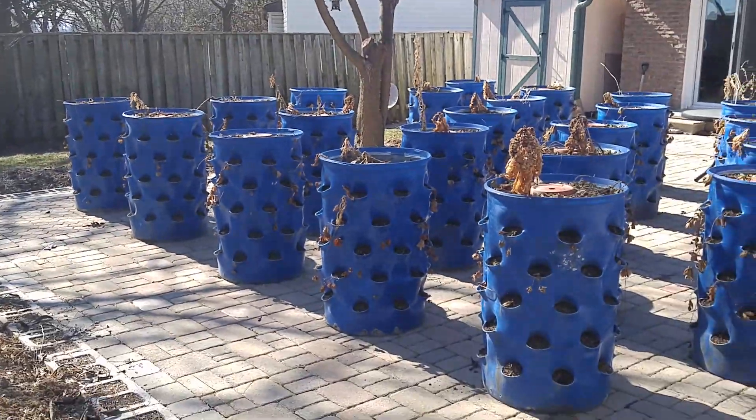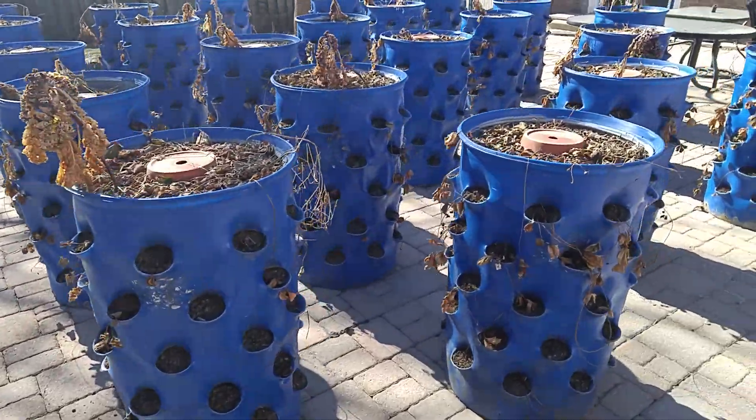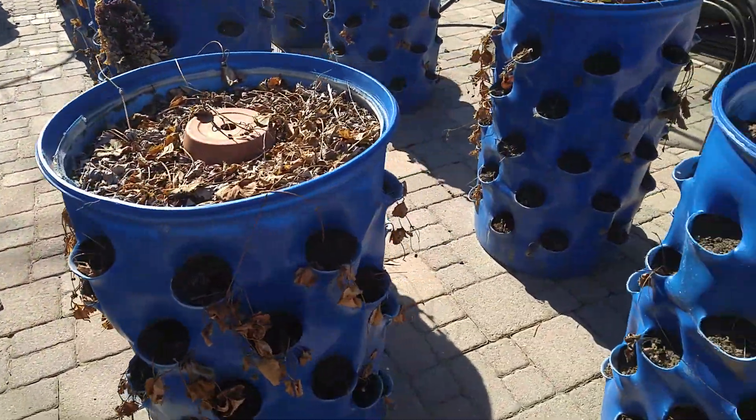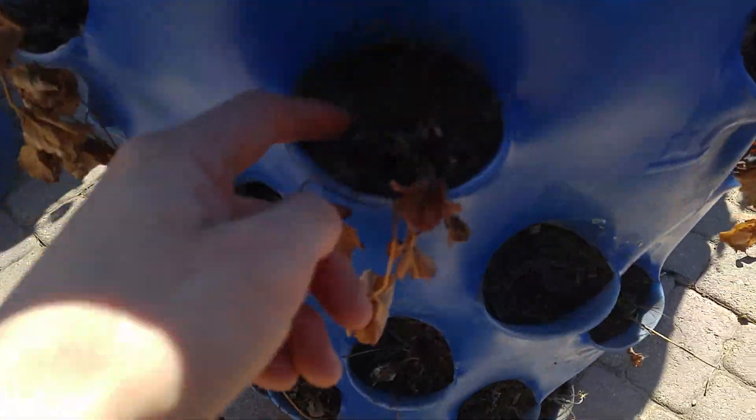And here's my garden barrel collection, which is all looking about the same as the other gardens — they're all looking quite dead. But I have some faith; I think that they will probably come back.